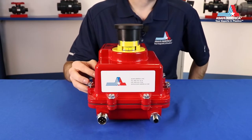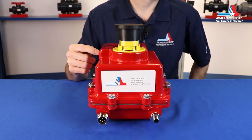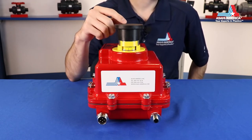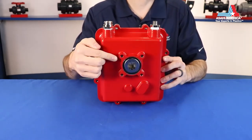This is a Series 92 quarter-turn actuator. Its standard features include our signature red powder coated aluminum enclosure which is NEMA 4X rated, a manual override, position indicator, and an ISO 5211 valve mounting configuration.